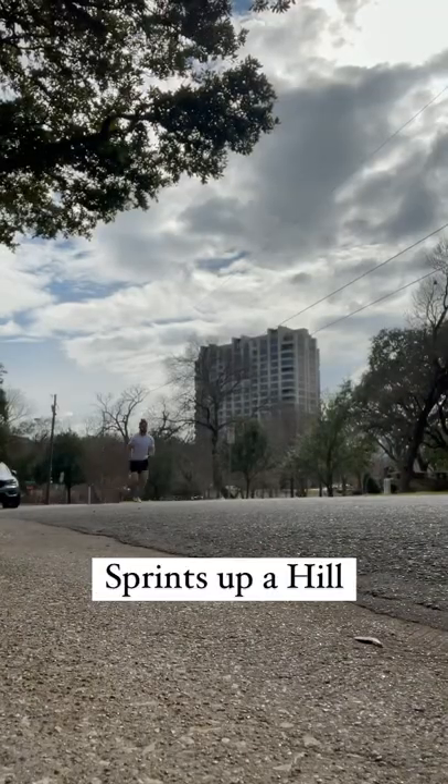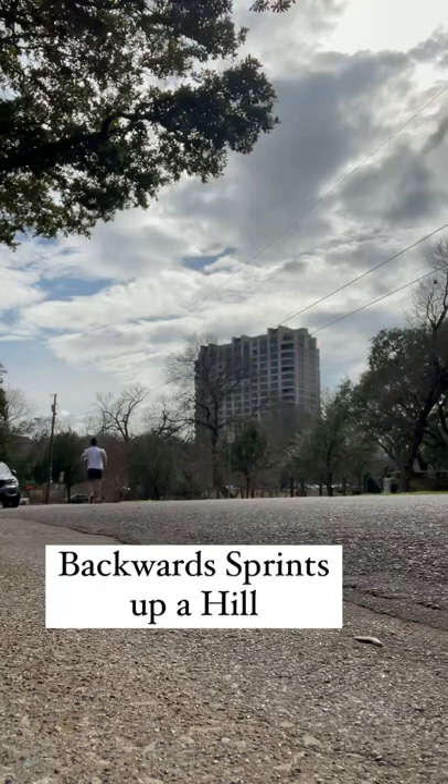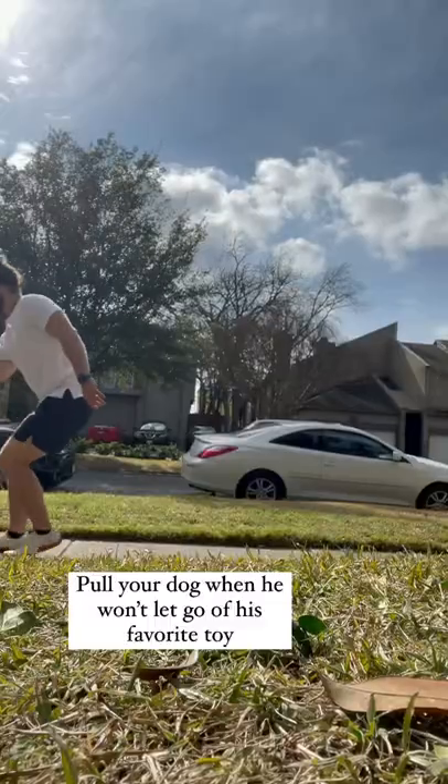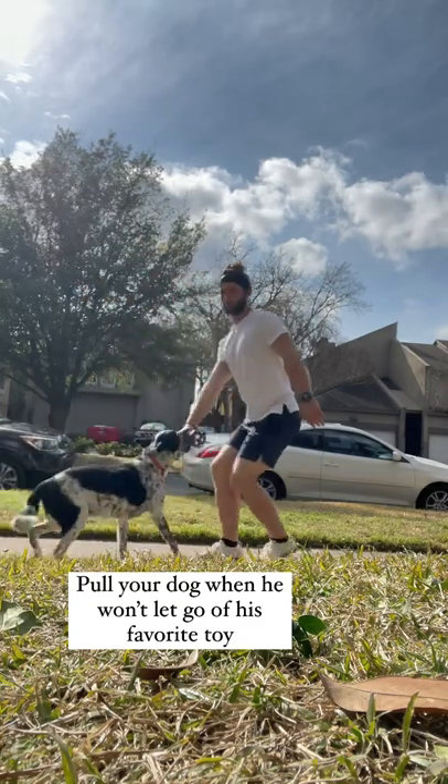Number six and seven are going to use a hill: sprinting up a hill and backwards sprinting up a hill. I recommend this for my athletes. The final one, number eight, is to pull your dog when he won't let go of his favorite toy.